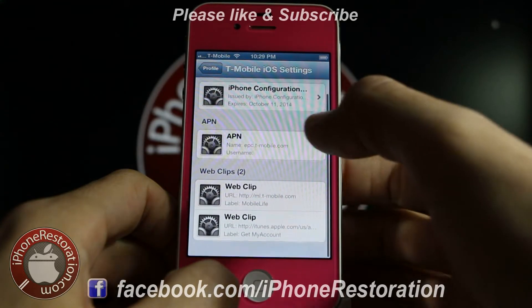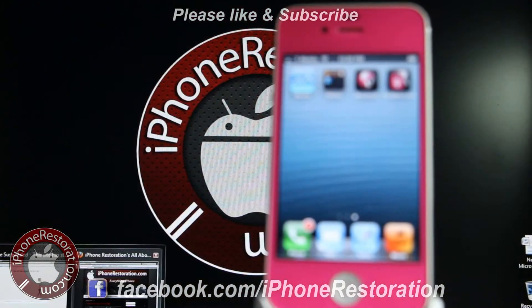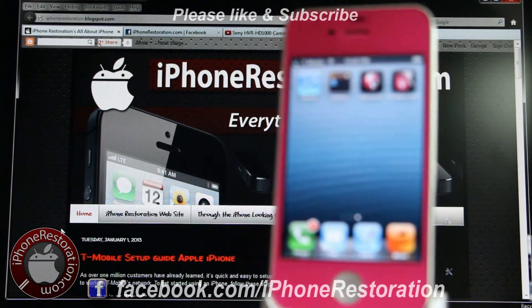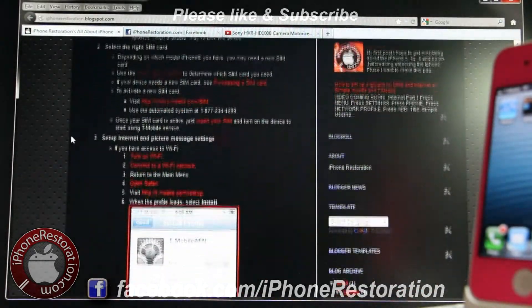Basically everything's all set up — that's all you have to do. If you're the type of person that needs to read everything instead of being able to follow the video, you can always check out our blog at iPhoneRestoration.blogspot.com. I have everything step-by-step with pictures so it's easy to follow.